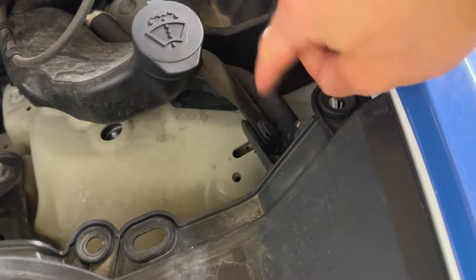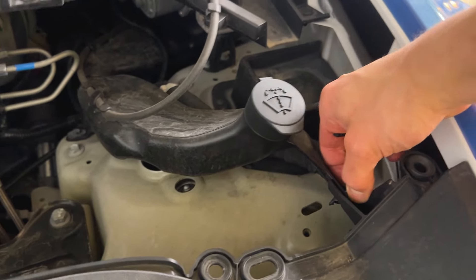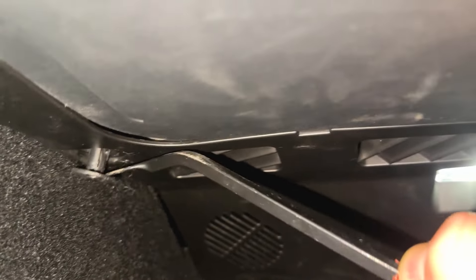Now that we've got those bolts out, we also want to take this out - pretty simple, just pull that up and it comes right out. There's also a clip right here, it should come out pretty easily. Once we have that out, this whole front piece will just come right out. Next we actually want to go back into the interior and take off a little bit more of this carpet. You can see this panel right here - we want to take that off. It's pretty easy, mainly just clips.